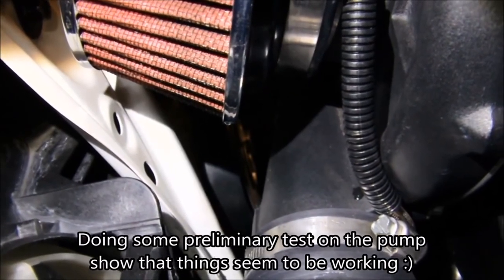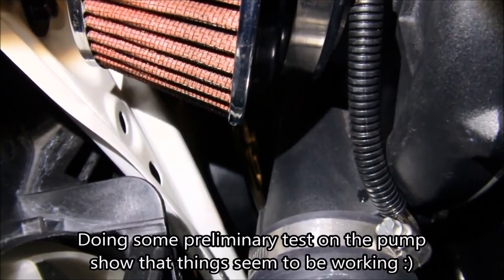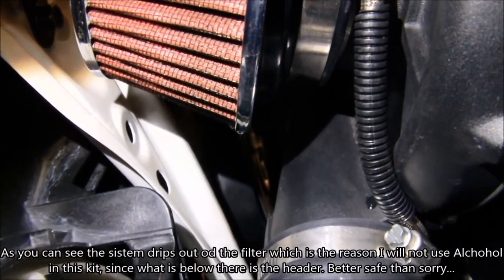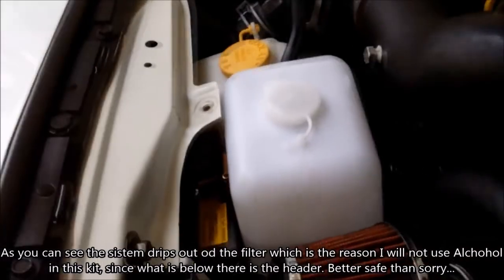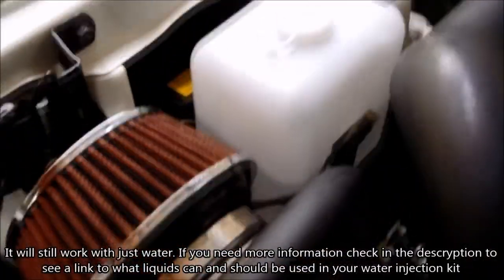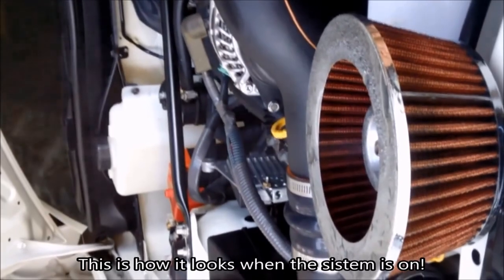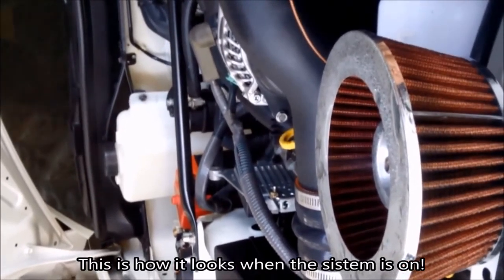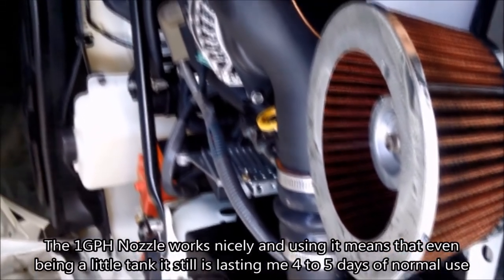Here we're doing some preliminary tests — you can see that it drips water out of the filter, which is why we're not using methanol or alcohol in this system. We're just using water as mentioned before. This is an example of the mist of water that goes into the charger when the system turns on — as you can see, it's a very light, very small mist. You can use a bigger nozzle if you want a larger output. I'm using the smallest nozzle from the AEM kit, so very little water goes into the system.